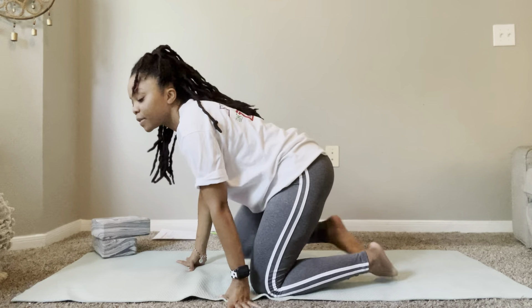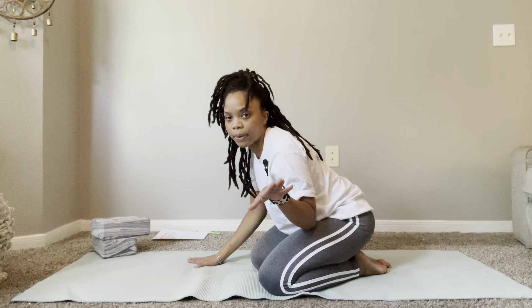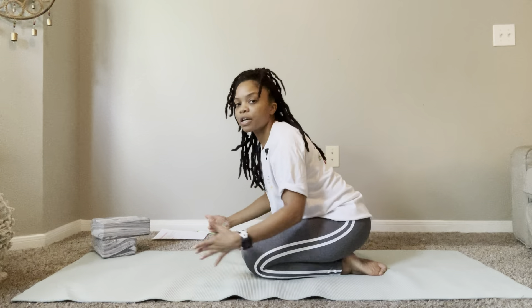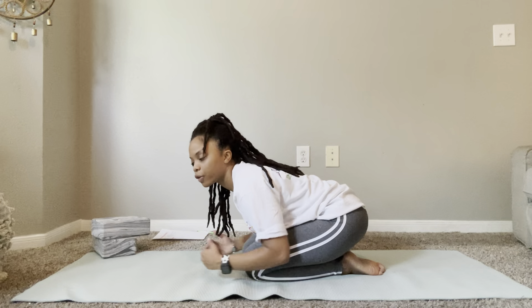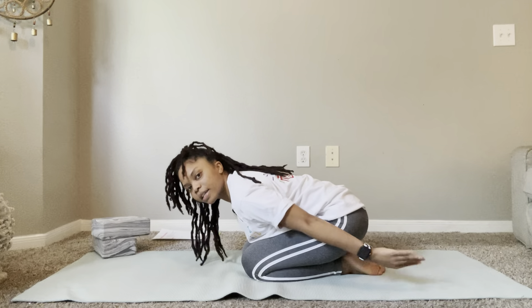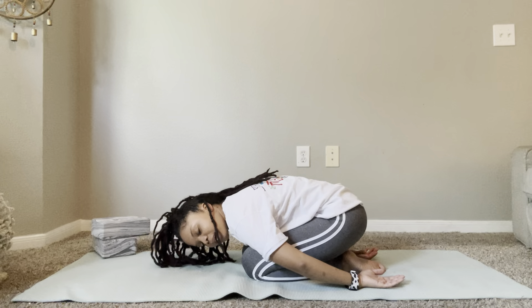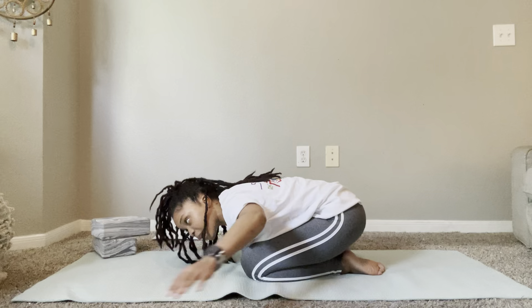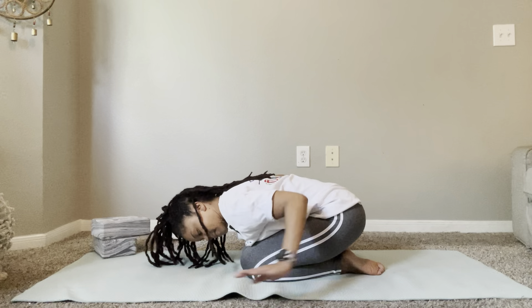So for starters, we're going to get into child's pose first. I'm just going to come here. This is always a good grounding pose. We're also going to end with child's pose. But we're going to ground ourselves here. We're going to fold over. Now you can come as far down as you can. Sometimes I tuck my hands behind me, sometimes I bring them in front of me. Come down as much as you can.